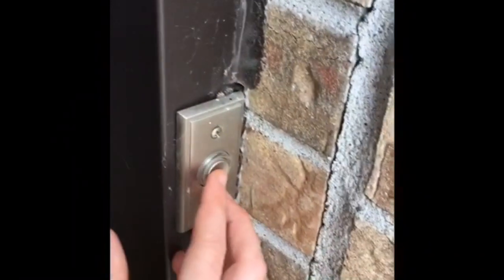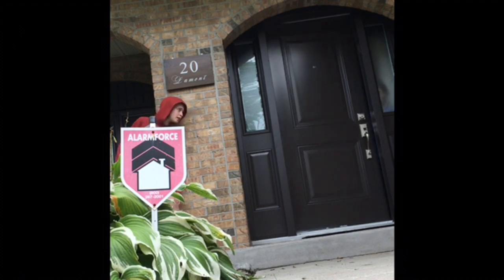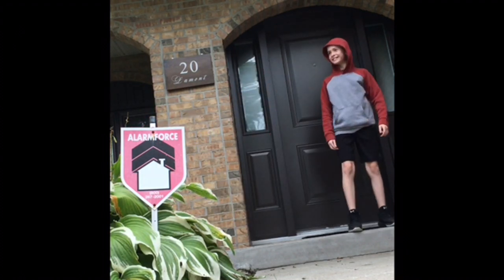Okay guys, now we're gonna pull a prank on my sister. Boo! Well, that was kind of a trash reaction — actually there was no reaction. She barely even opened the door. Okay, now we are going to go inside.